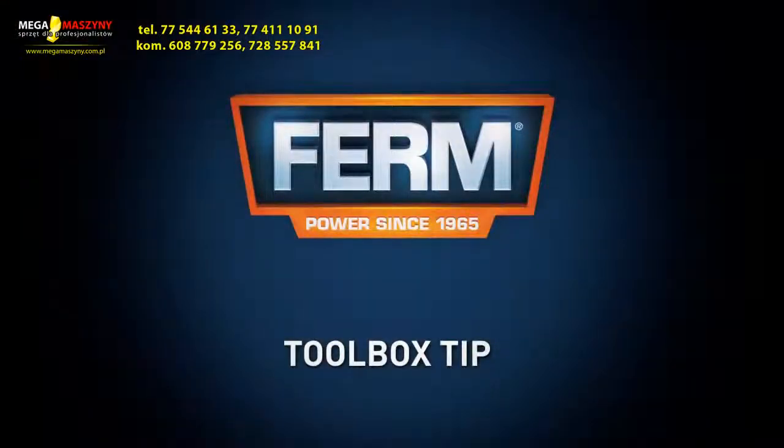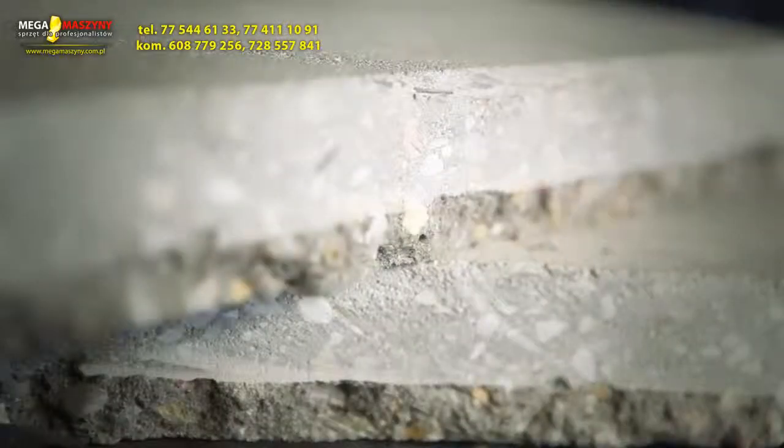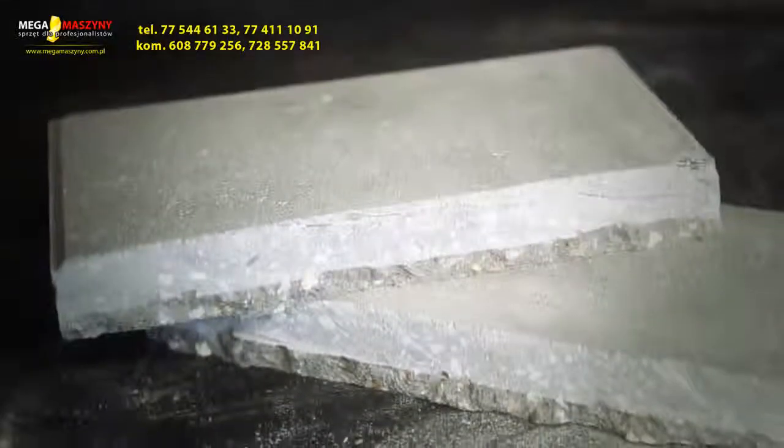Toolbox tip. To cut tiles efficiently, make an incision in the top layer. After making the incision, the tile can easily be broken in half. This will take less effort, it reduces the amount of dust, and it'll get you the perfect result.